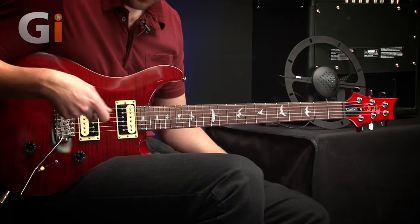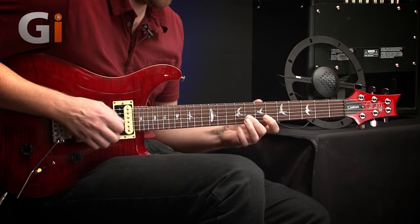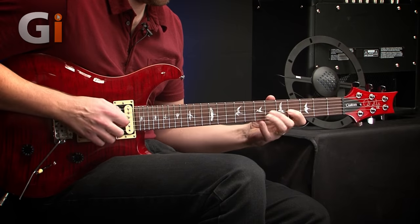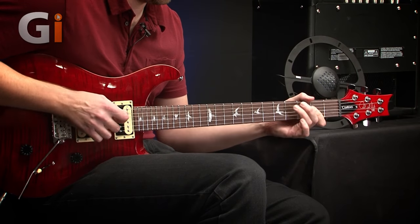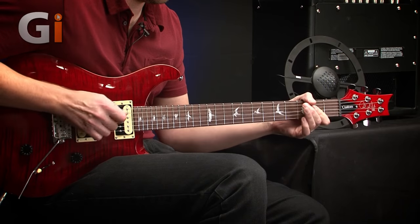Let's see about that top end — I've put it on the bridge pickup with the humbucker. Really, really, I like it. Hopefully the sounds you're getting through the other end are what I'm getting here. It's also great having the speaker facing away from me so I'm not being put off by what I'm hearing. I've got two PA speakers right in front of me, so what I'm hearing is the mic coming directly at my face, and it sounds wicked.